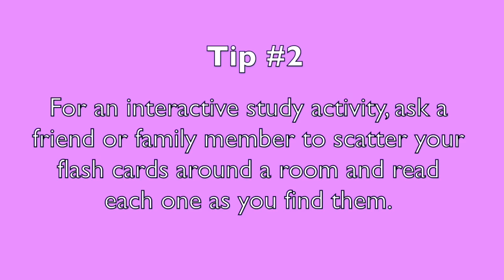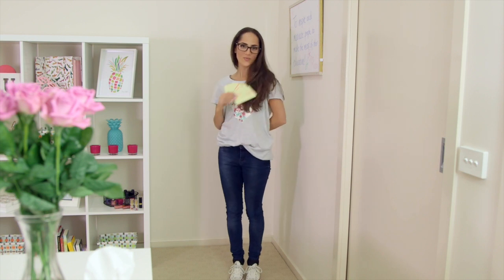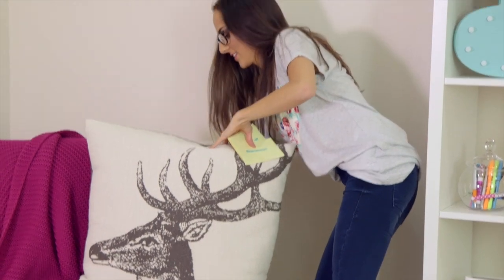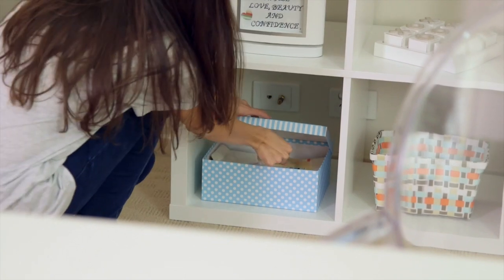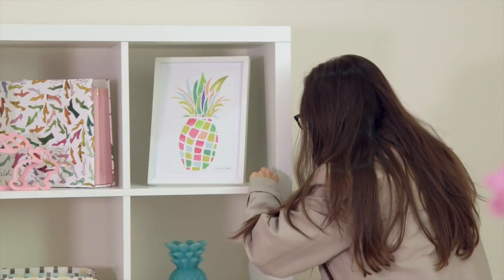Tip number two: for an interactive study activity, ask a friend or family member to scatter your flashcards around a room and read each one as you find them. I love this tip because sitting at my desk and studying all day can get really boring and I start to feel fidgety. If you find you need to get moving, this is a great way to spice up your study sessions. Learning information through an interactive activity makes the material more meaningful, which means you'll remember it better than by reading over it at your desk.